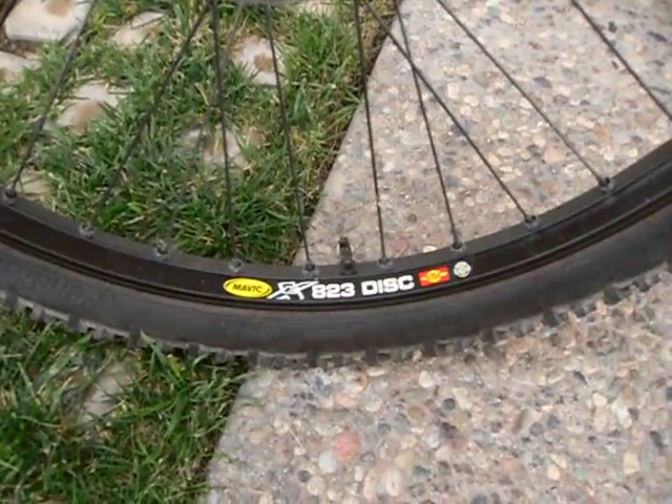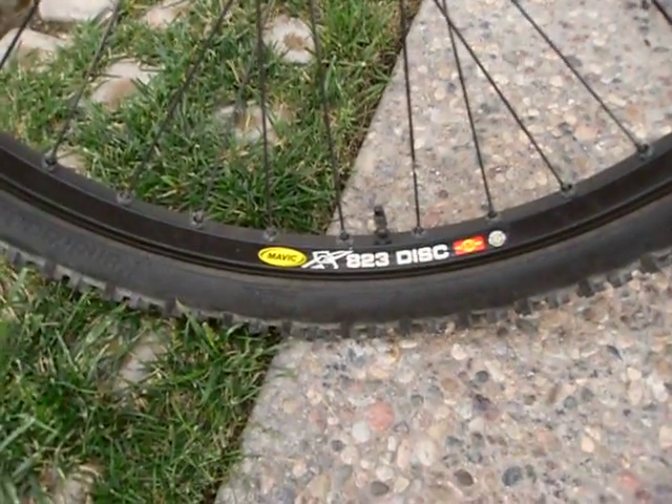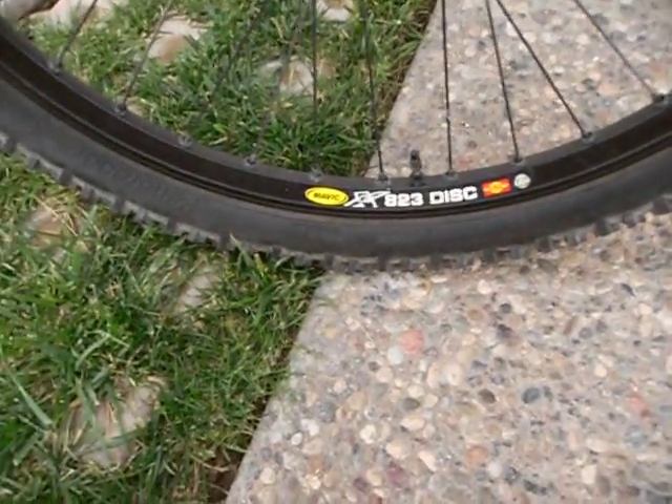Mavic 823 discs for the rims — those are pretty tough rims, I've gone through a lot with them.